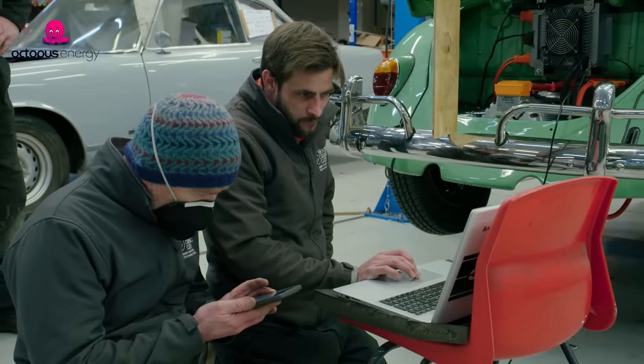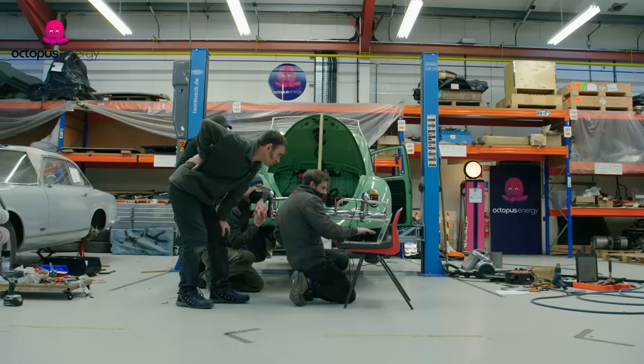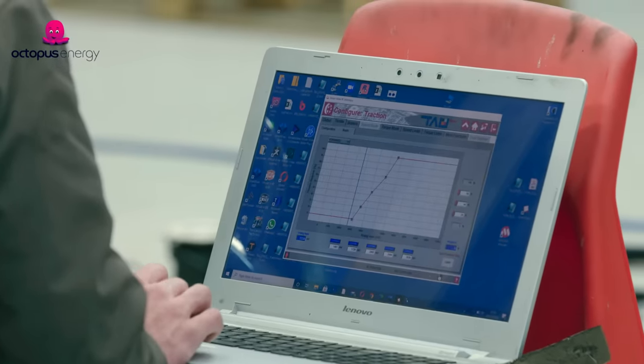Bit of an eleventh-hour drama. We've upgraded the firmware in the controller and programmed it. The last thing we've got to do is commission the sensor in the motor, and for some reason the controller doesn't want to do it. I need to give the supplier a ring in America — it's really late here, but luckily in the States it's mid-afternoon, so I'm going to give them a quick call and see what he thinks.